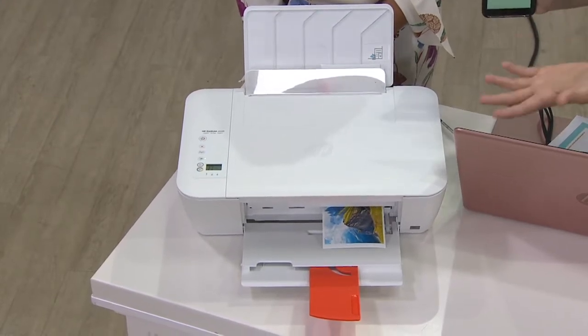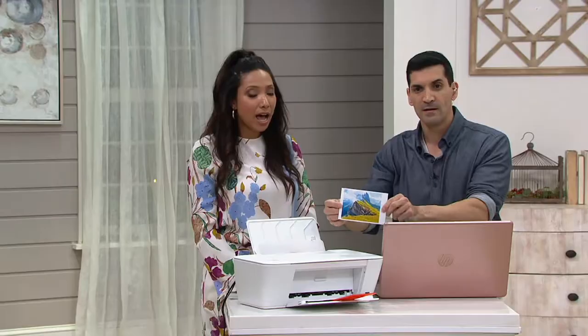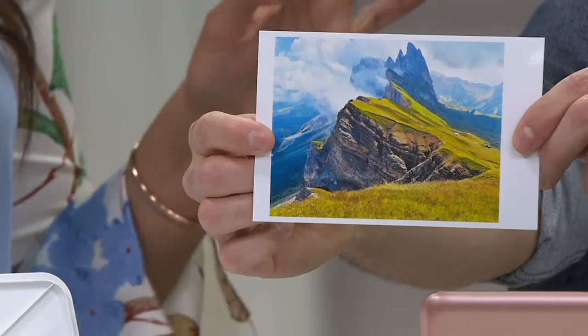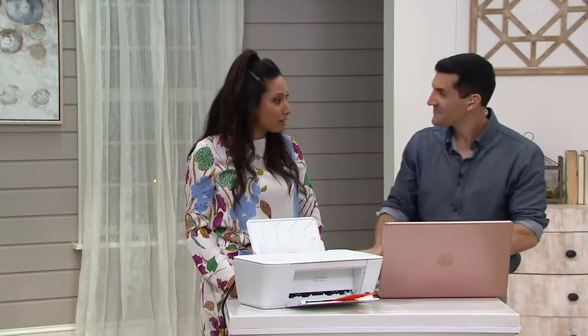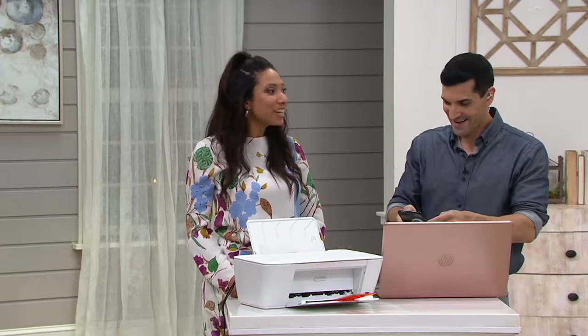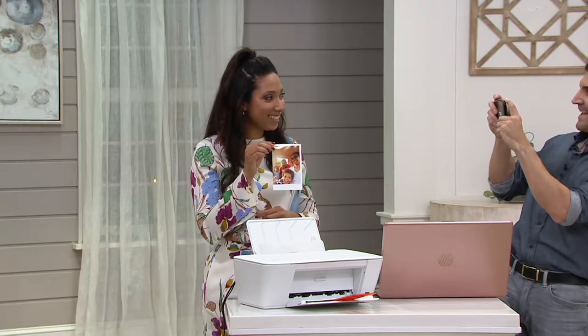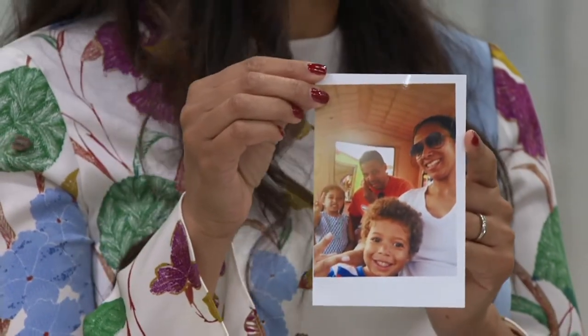That was really fast. And look at the quality of this. I have a ton of pictures trapped on my phone, and I recently got a request from my kids' preschool — they said can you send a family picture. All of our pictures are trapped on the phone. So look what Alex did for me — he took a picture that was trapped on my phone and printed it out.